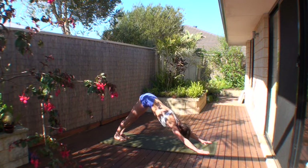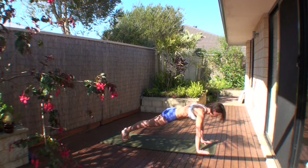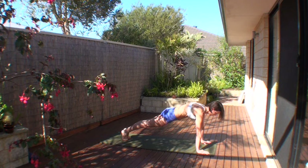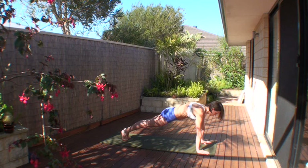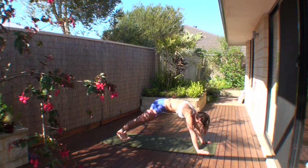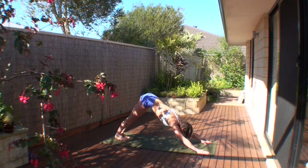From down dog we're going to come into our arm balancing posture, into Plank, Chaturanga Dandasana, high plank. Bring your shoulders over the hands, distribute your weight evenly. Hasta and Pada Bandha, tone the buttocks, lift the iliac crest, Tadasana body, core contraction, hug the muscles onto the bones. Keep reaching the crown away, finish the exhale, and come back into down dog.